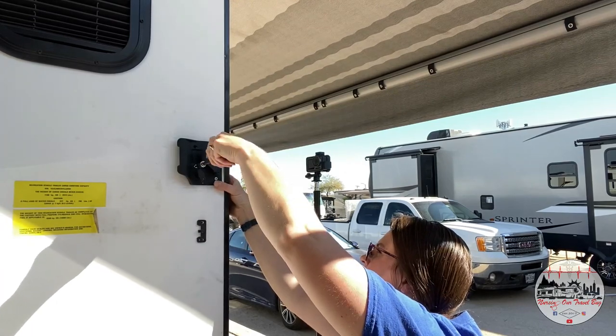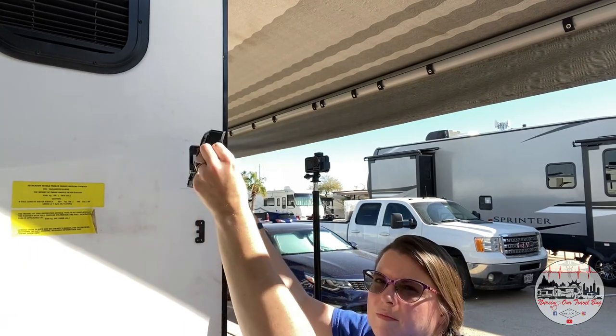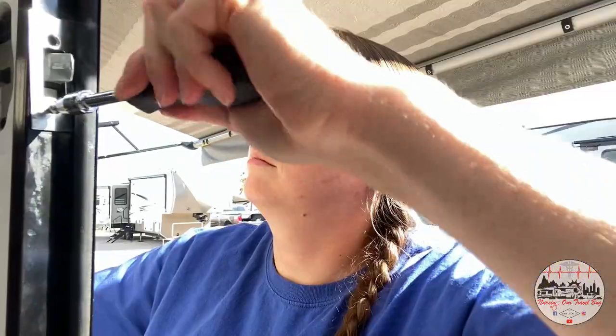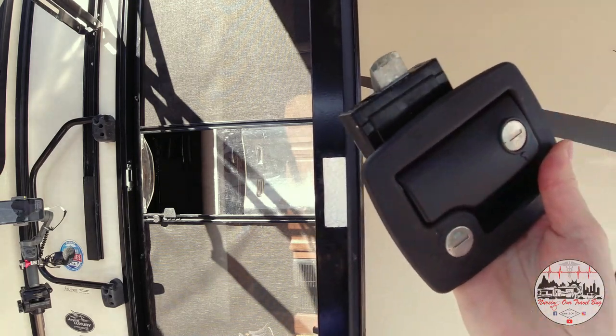We're going to get it out lickety split. As you can see, the screws are here on the inside of the door and I just have four of them to remove. Now that I've removed those four screws and taken the plate off, I also have to remove the two screws off the strike plate before I can remove the whole assembly out of the door. Easy peasy.